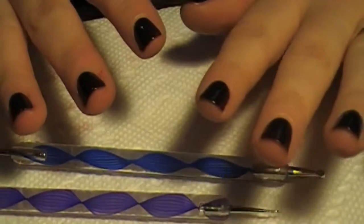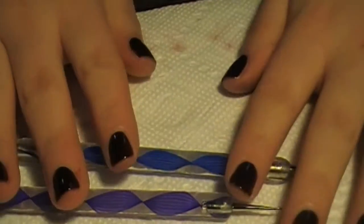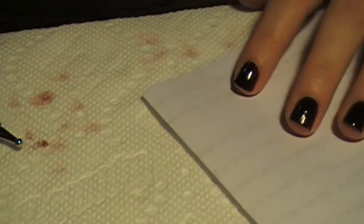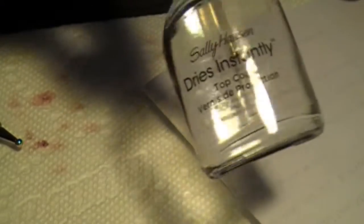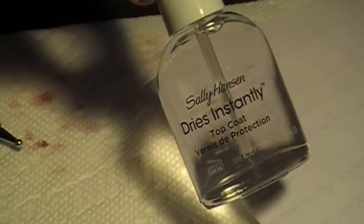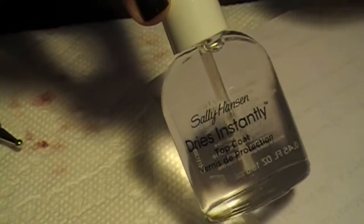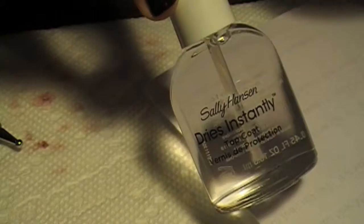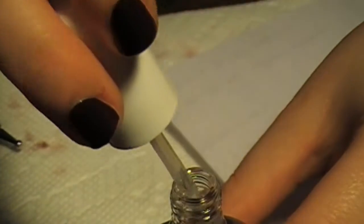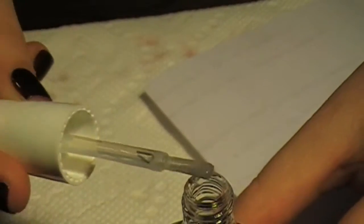Now I'm actually going to put a couple of studs on my nails first just to give it some 3D effect. I had forgotten to tell you about the studs at the beginning. What I do when I put on studs is put a dot of top coat on where I want the stud and then stick it on. I pick it up with a nail dotting tool too — I think tweezers is pretty hard to use.